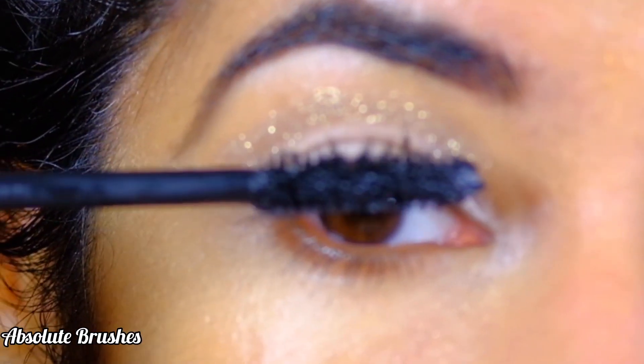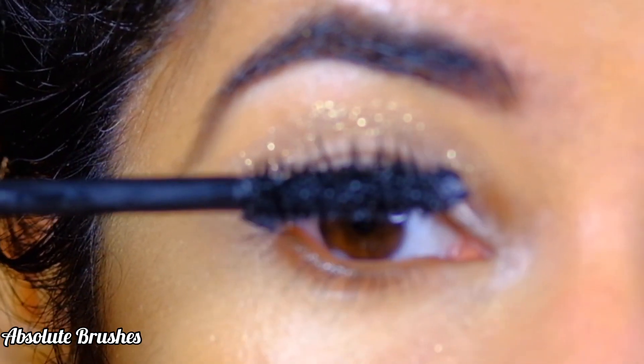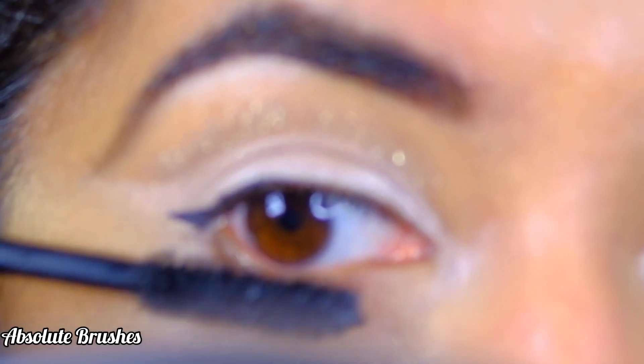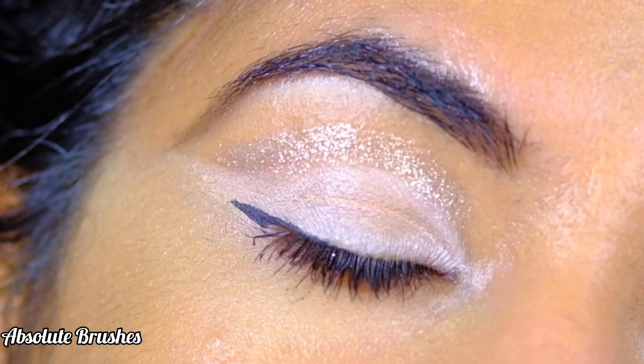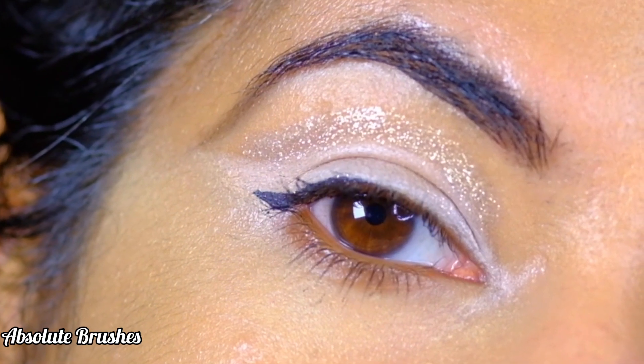To finish up, I'll be coating my lashes with mascara — this one's the L'Oréal Lash Paradise Voluminous Mascara. I'll be skipping falsies today because I don't want anything interfering with my beautiful eye makeup.